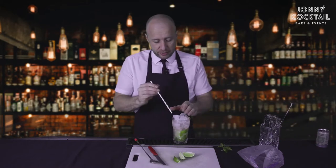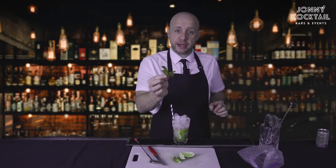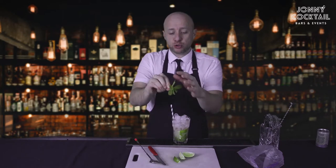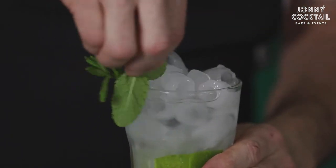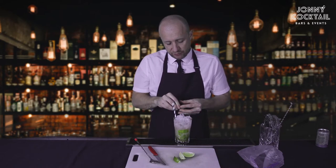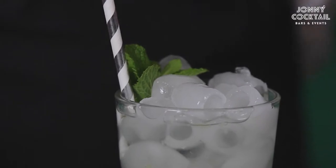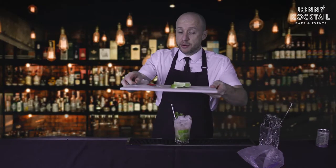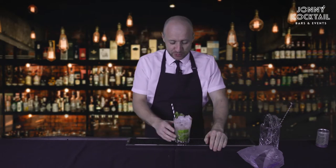Put a fresh straw in the glass and add the sprig of mint you saved. Give it a little tap on your hand to wake it up, a little rub around the rim of the glass, and carefully place it at the base of the straw. And there is one rule at our virtual cocktail experience that you all must abide by: all drinks must be served with a smile.